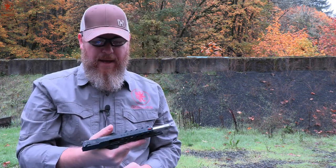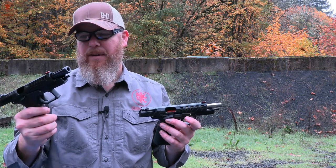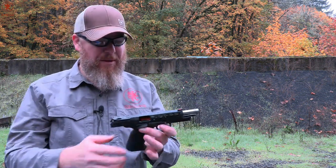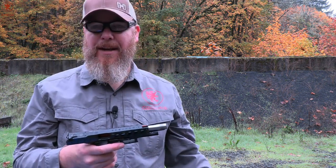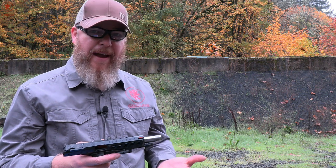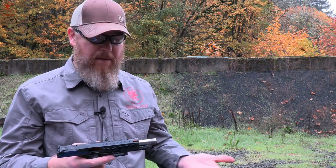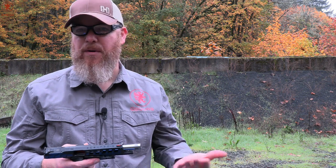That surprised me. I was not expecting that, simply because I've known the Mark 12 for seven years. I didn't think the Mark 23 was going to improve on it — in fact I was a little concerned that the action type might have ruined a good thing. But I shot faster and had better control. It felt better, more so than just getting used to the drill.